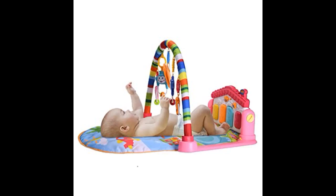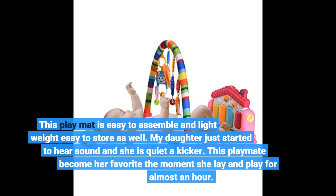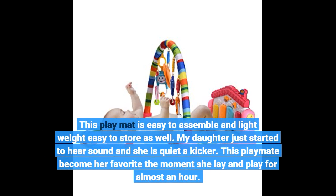I bought this for my 11-week-old grandson who likes to kick a lot, thinking he will enjoy it as he gets older with the hanging toys. It looks like he can also use the piano section when he is able to sit up. This play mat is easy to assemble, lightweight, and easy to store as well.